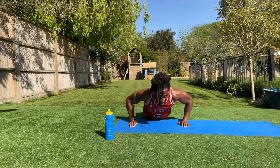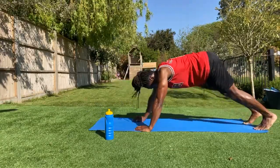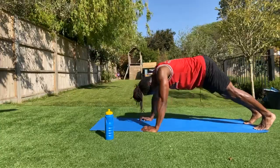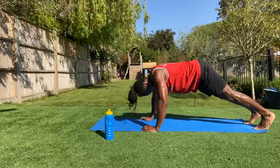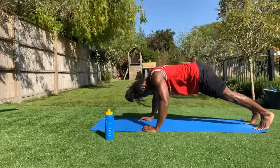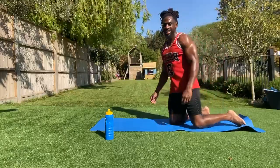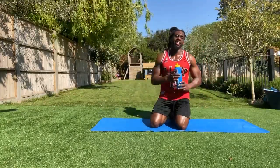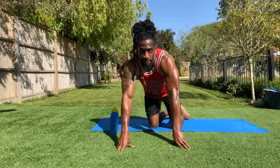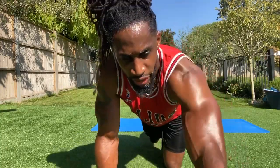Pike push-ups for the last time — here we go, let's end it. Into that pike position, just rep it out for the last one. Keep going — two, three, four, five — and that right there is painful. Oh my god, that was painful. We did it! 20 minutes straight of pushing — we did it!